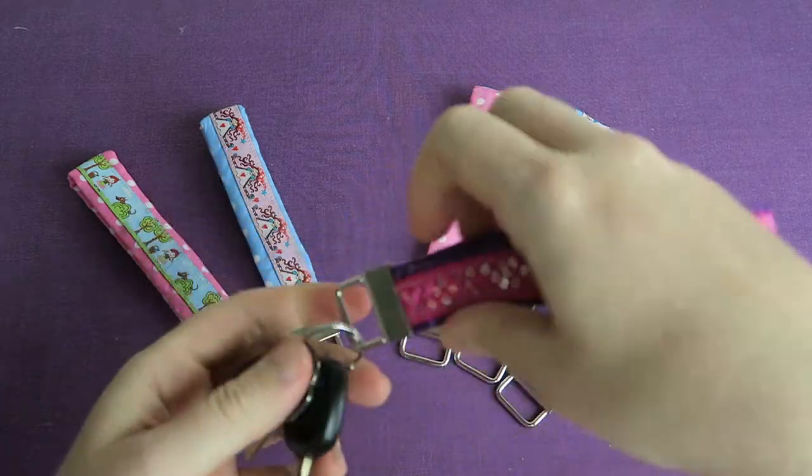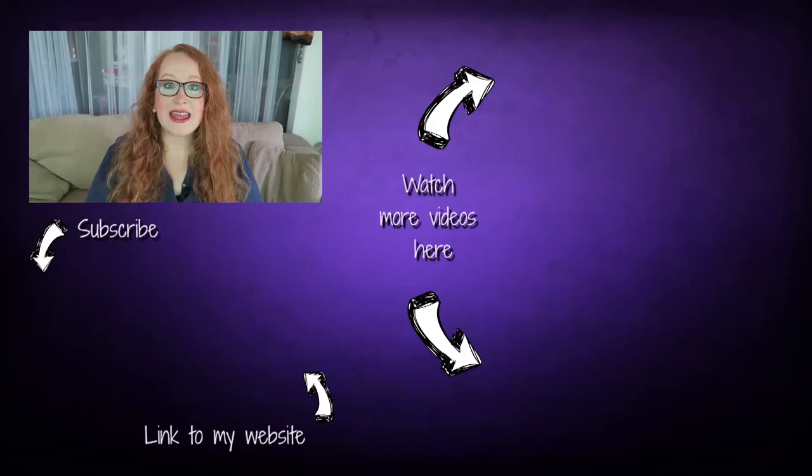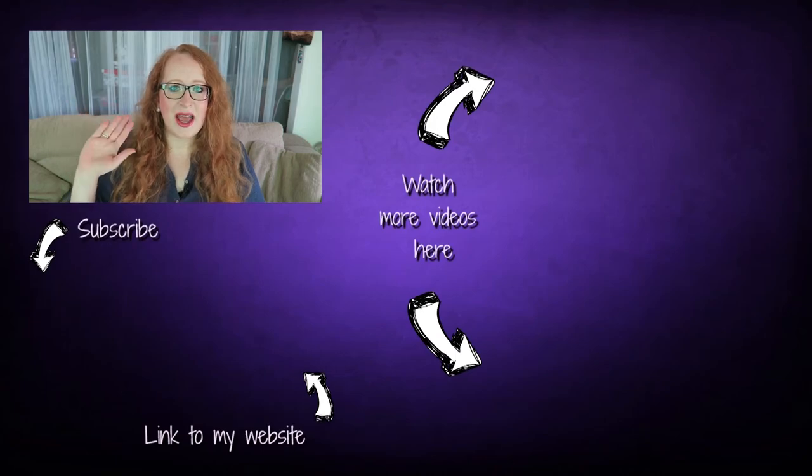Let me know in the comments what kind of fabric and ribbons you are going to use for this project. Thank you so much for watching and for sewing with me. I hope you enjoyed this project — if you liked it please give it a thumbs up, subscribe for more videos, and you can follow me on Facebook, Instagram and Twitter. If you want to support me you can purchase my patterns on my website — the link is down below in the video description. See you next time, bye!